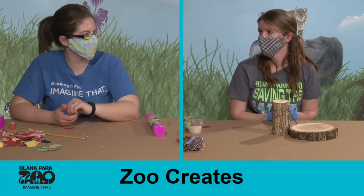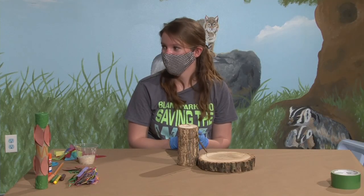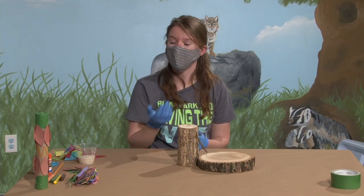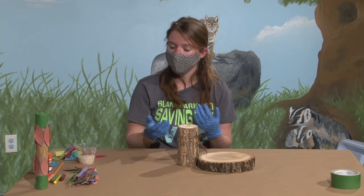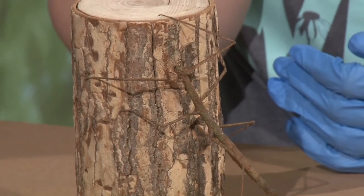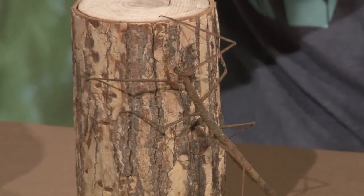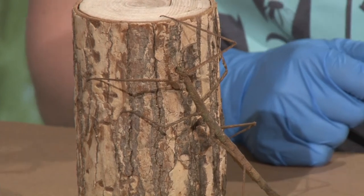She's about five inches long. How big can these particular walking sticks get? These particular walking sticks are probably six inches at max. They're not going to be the largest walking sticks, but not the smallest either. The largest walking sticks in the world, I believe, are the Malaysian walking sticks, which can be about the length of my forearm. That is a big walking stick — that is a big bug.